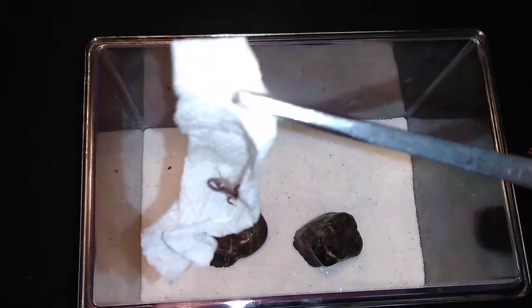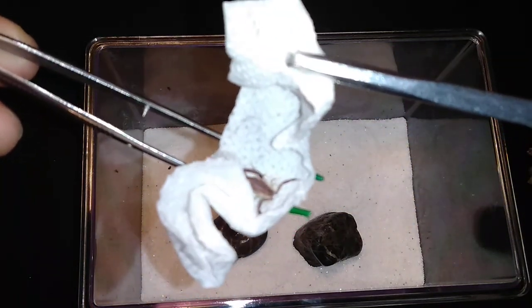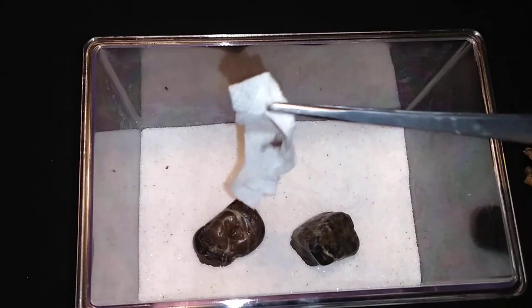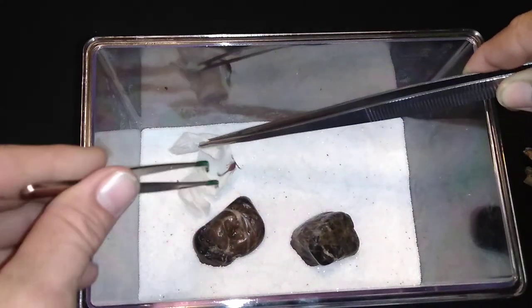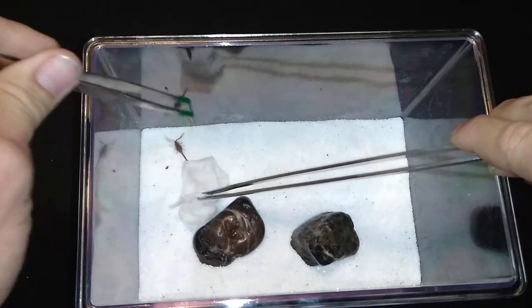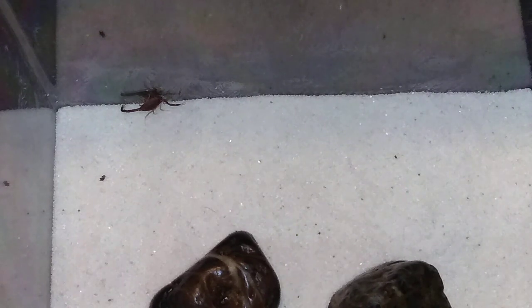I have seen videos — I believe Alan Hicken, the Spider-Man — has a Black Death Stalker scorpion, and I just thought it would be so fascinating to have such a deadly creature in my house. We will be completely and totally responsible with this thing, and as with anything else that's deadly, we will treat it with the utmost respect. I'll treat this thing almost like a pet rattlesnake or something in the house. There's not going to be any handling or putting my hands inside the enclosure or anything like that.